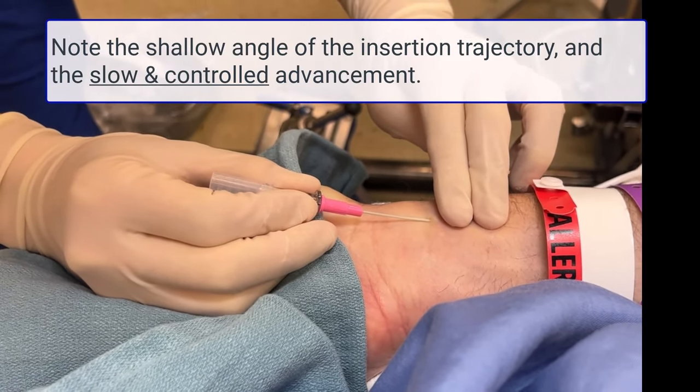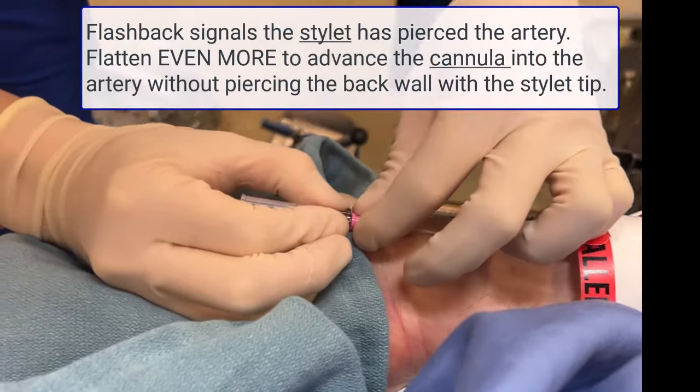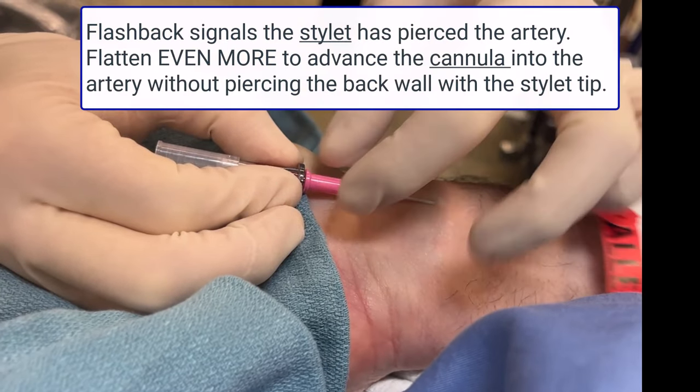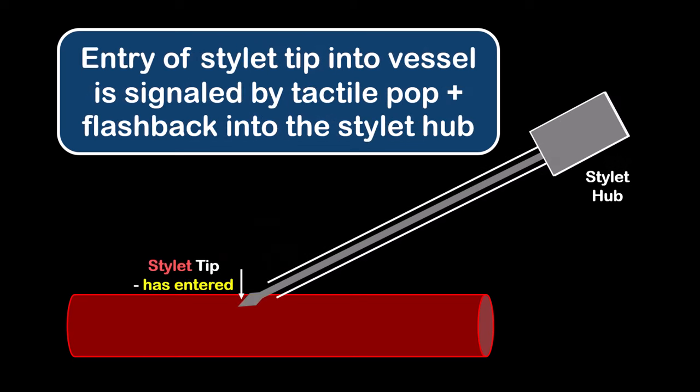Arterial puncture by the stylet is signaled by a tactile pop and flashback of blood into the stylet hub. Flatten the trajectory even more, parallel to the surface of the wrist, before advancing the cannula one to two millimeters forward to bring the cannula tip into the artery. You must verify that the cannula tip is lying within the arterial lumen before trying to advance it off the stylet. Remember that flashback into the hub only means that the stylet tip has entered the artery — it does not mean that the cannula tip is necessarily within the lumen.